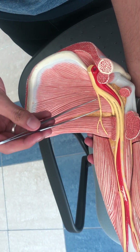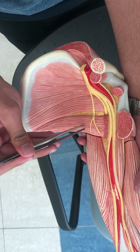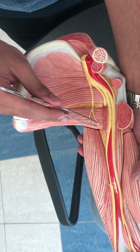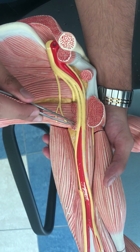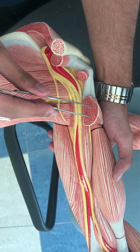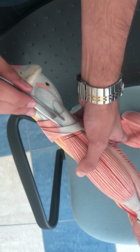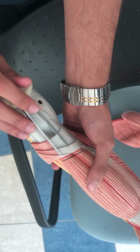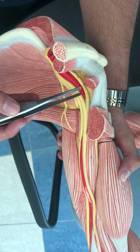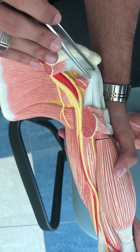Going back to the front, this is the subscapularis muscle. This is also the teres major — the same muscle on the lower part. These fibers are the insertion of the latissimus dorsi muscle. This is the pectoralis major, inserting into the lateral lip of the bicipital groove.